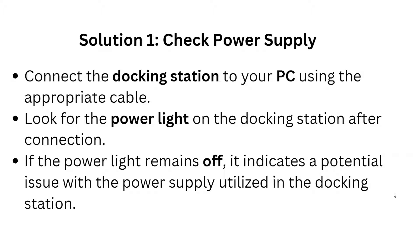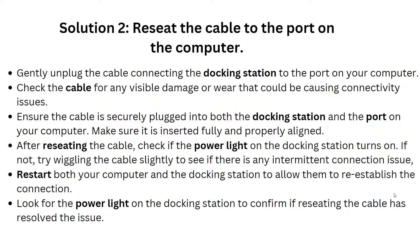Solution 2 is to reset the cable connection to the port on the computer. Gently unplug the cable connecting the docking station from the port on your computer, then check the cable for any visible damage or frayed wires that could be causing connectivity issues.